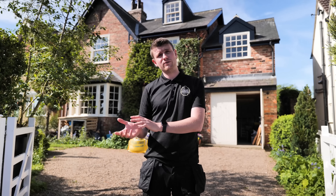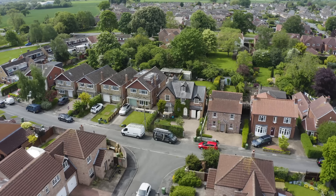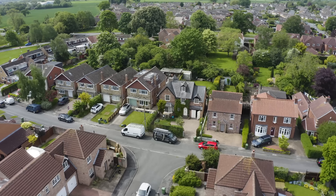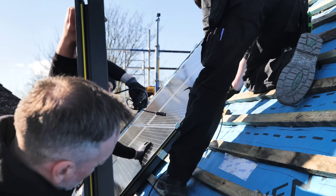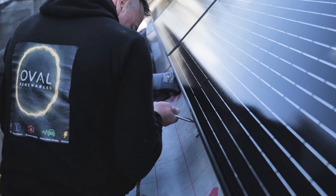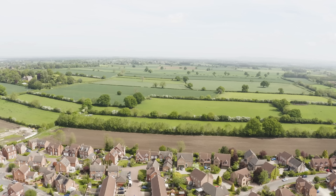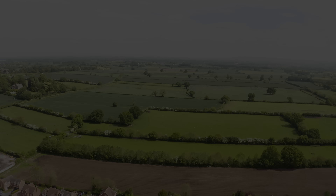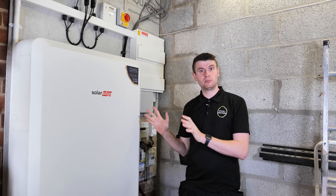We'll show you through the course of this video where we've installed the equipment and the considerations we made as to positioning, cable runs, and things like that. We're going to start in the garage to show you what we've installed in here, how it all goes together and how it all works. Let's have a look at the components on this wall.